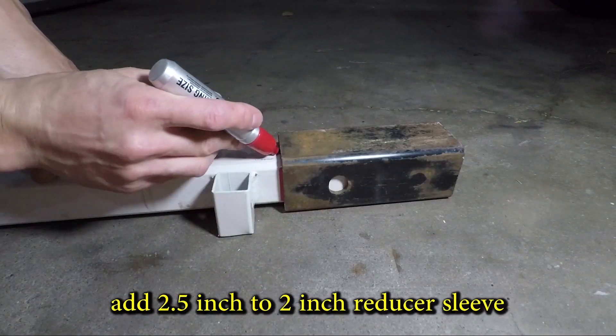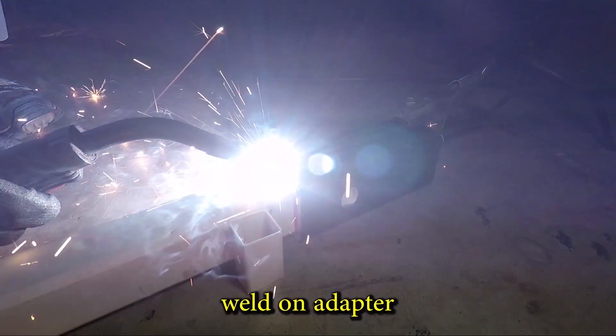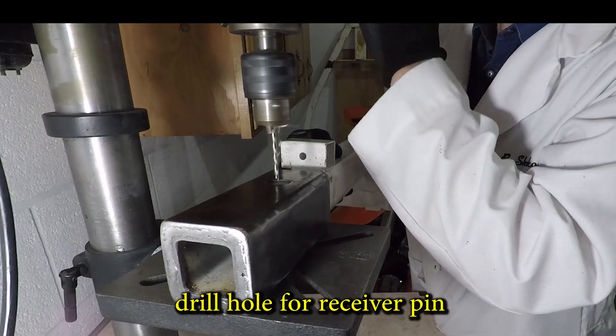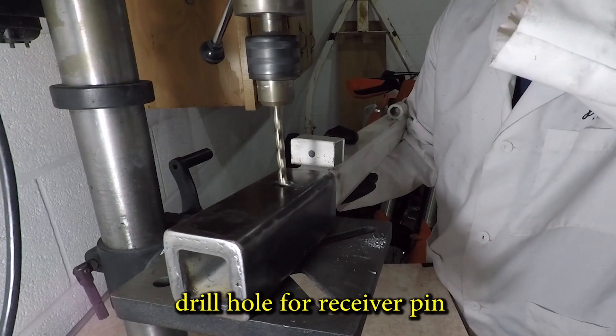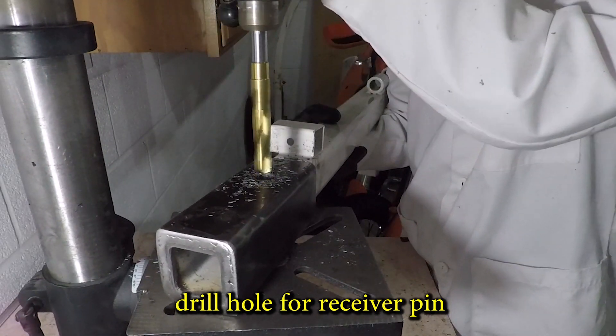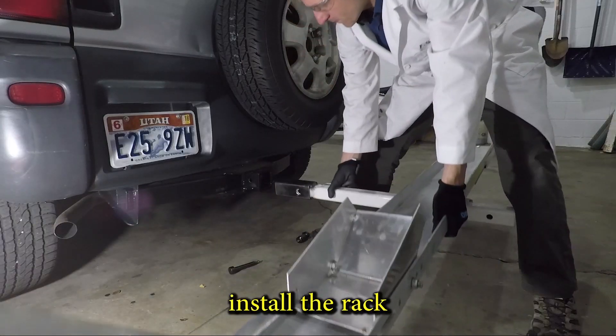The rack is the standard 2-inch size so I'll need a reducer sleeve for it. I'm welding the 2.5-inch adapter to the rack so it doesn't wobble. The hitch pin hole didn't line up so I'm drilling a new hole — it's easier to start with a smaller drill bit and move up to the final 5/8-inch size.